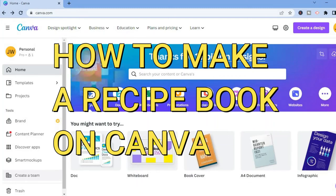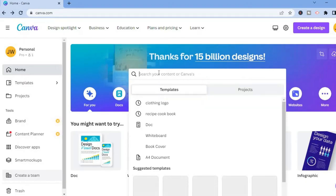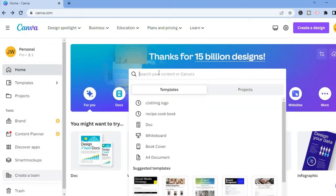Hello everyone. In this video I will be showing you how to make a recipe book on Canva. The first thing you want to do on Canva is tap in the search bar and type in 'recipe cookbook'.